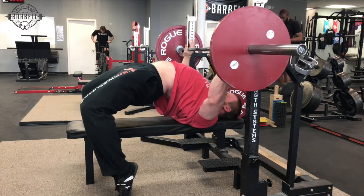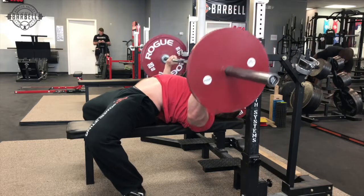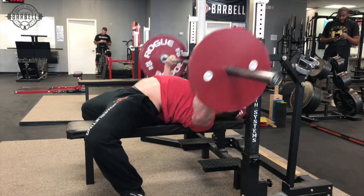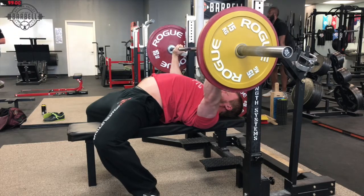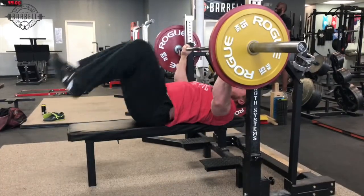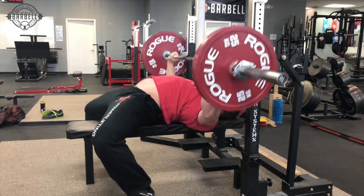Touching lower shortens the range of motion and allows your front delts to get involved a little bit more. If you're touching too high on your chest — meaning too close to your shoulders rather than closer to your abdomen — your front delts aren't going to be involved as much and the range of motion is going to be further, meaning all of that effort off your chest is going to be on your pecs. That makes it very easy for your pecs to become a limiting factor. By touching a little bit lower and involving your front delts more, you can get that bar moving off your chest a little bit better.